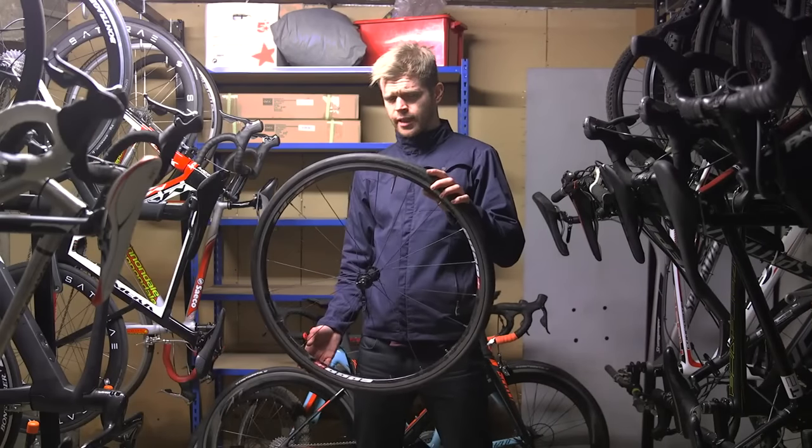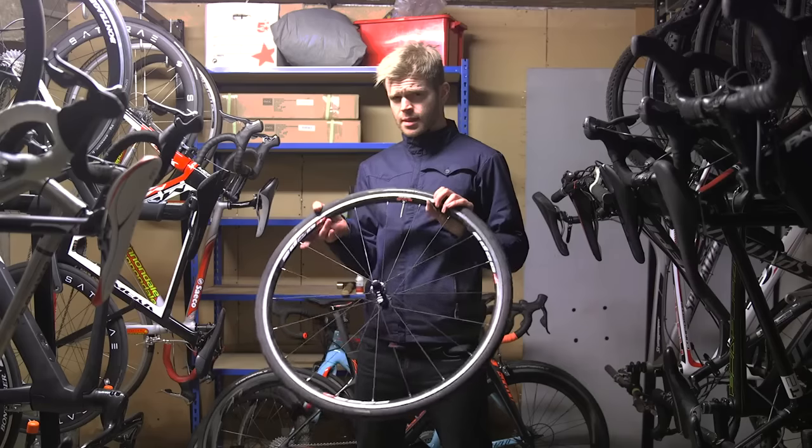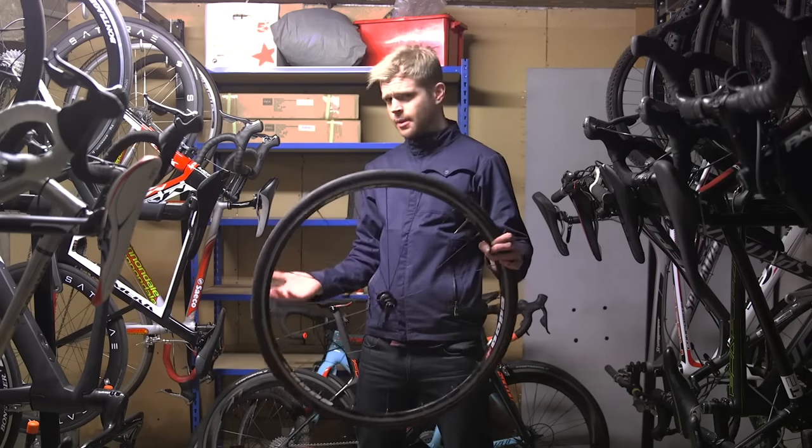But here's one that I prepared earlier — it's a Continental Grand Sport Race tyre and a standard butyl inner tube. Let's puncture it and see if it actually manages to seal.